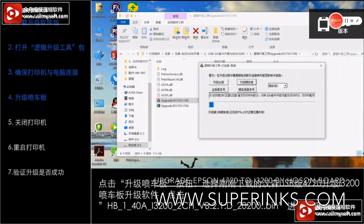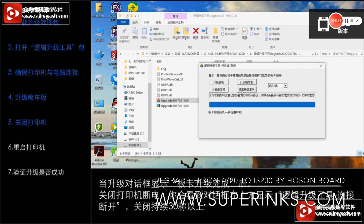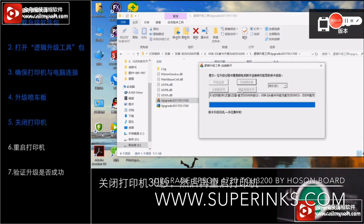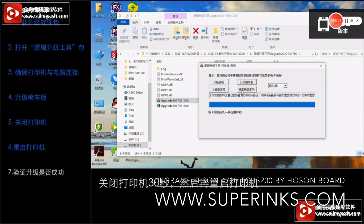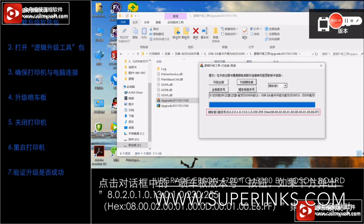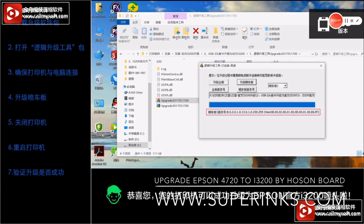Upgrade the printer — now it's upgrading. When finished, shut down the printer and the computer for more than 30 seconds, then start again to see if we have successfully upgraded. Check the version number to confirm it's the new one.